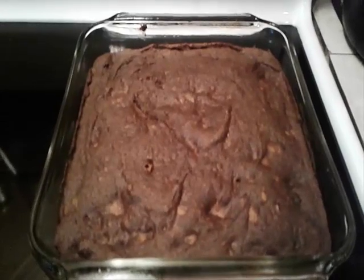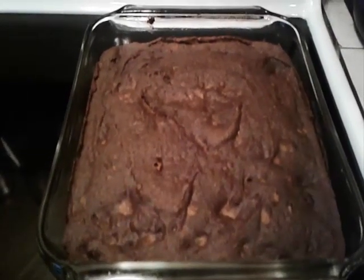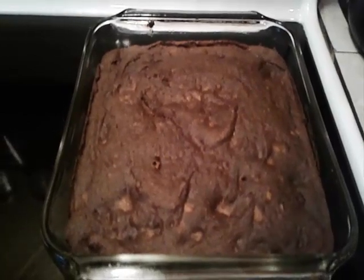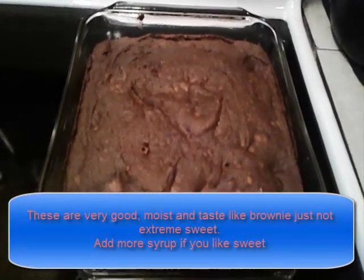Our sweet potato brownie is out of the oven. We're going to let it sit and cool for a few minutes, but hey, it's looking pretty much like a brownie. We're going to cut a piece in about 30 minutes to see what it looks like, and of course we're going to find out what it tastes like.